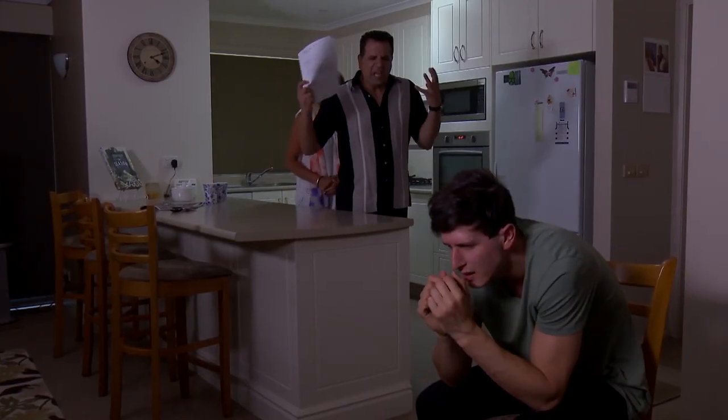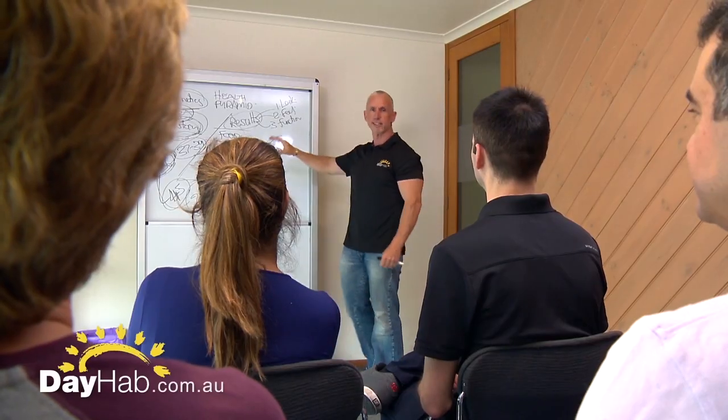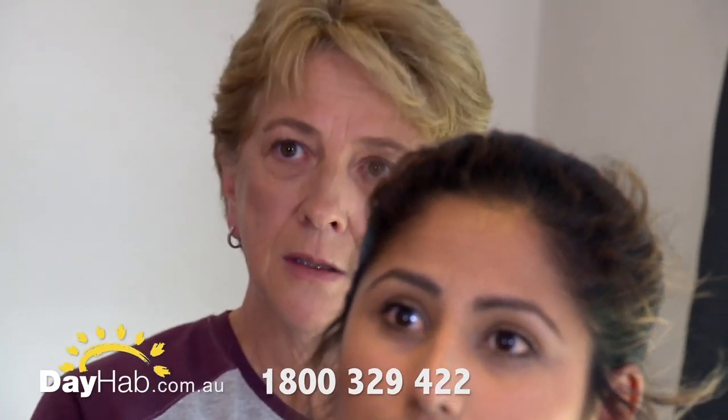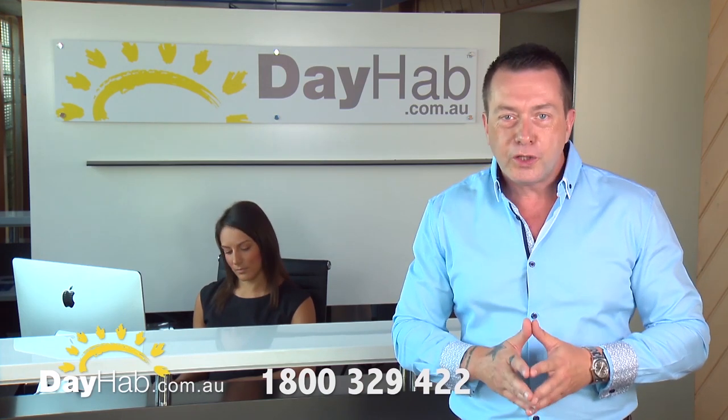Addiction destroys lives and shatters families. Hi, I'm Mick Hall, founder of Dayhab Residential Rehab Centre. I'm an ex-addict and I made it out the other side. I want you to know that there is a solution — there is expert help and there is hope. Dayhab can show you how. Jump onto our website at dayhab.com.au or call the number on your screen. Dayhab Residential Rehab Program: recovery, help, and hope every step of the way.